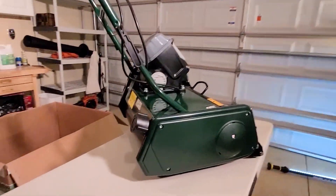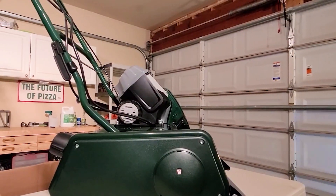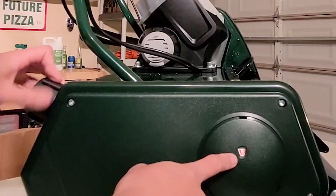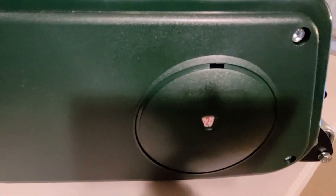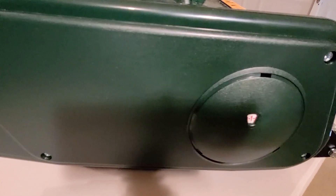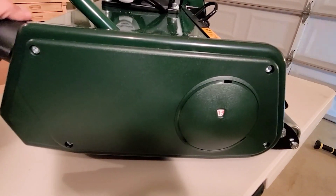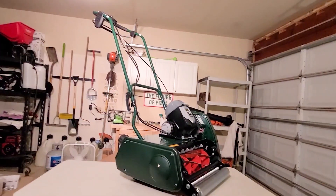There is a knob right here that we are going to turn. As we turn this thing, you can see — let's get a little bit closer — this lowers the height of cut. And it goes all the way down to an S, which is a scarify setting. But we are not going to be using that at all, because I did not get any extra cartridges. Because I have a Sun Joe scarifier.